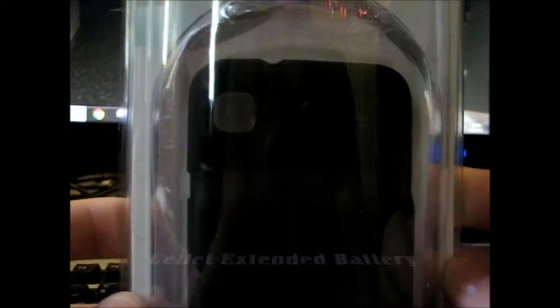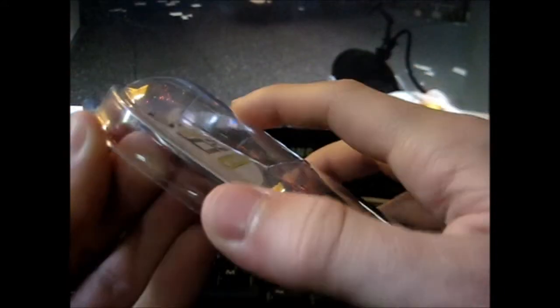Hey everybody, it's Scott for Gadgets here, and I just got my extended battery from the mail — my Cellulite extended battery and battery case too. So let's open it up for my unboxing.